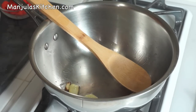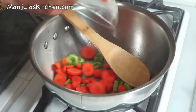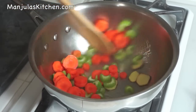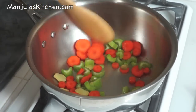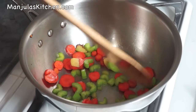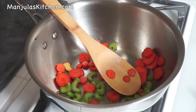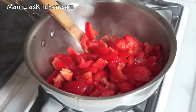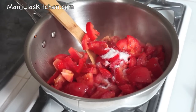Now add the celery and carrots. Stir-fry for again about 1.5 to 2 minutes. After about 2 minutes you will see rusty color on the carrots in some places. So it is ready — add the tomatoes, sugar, salt, and black pepper.